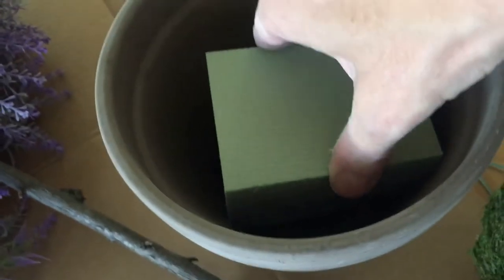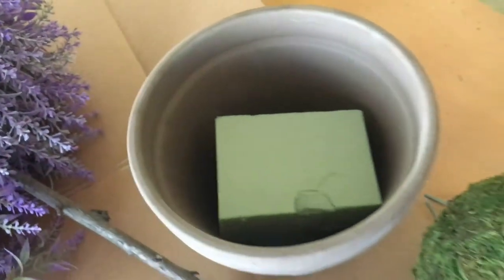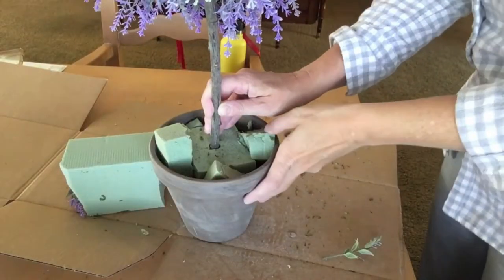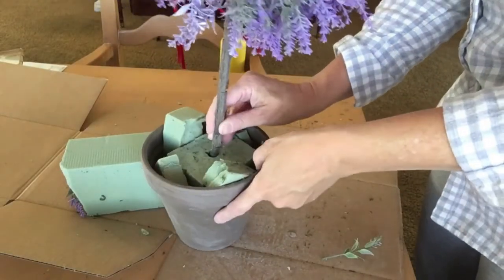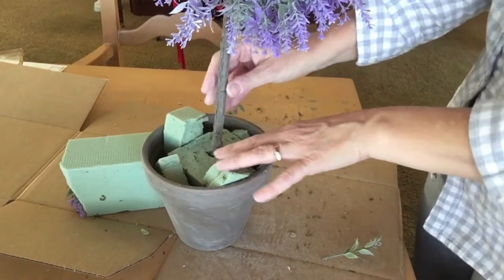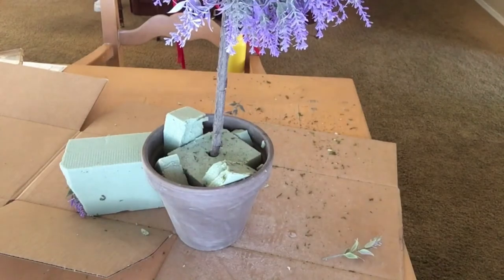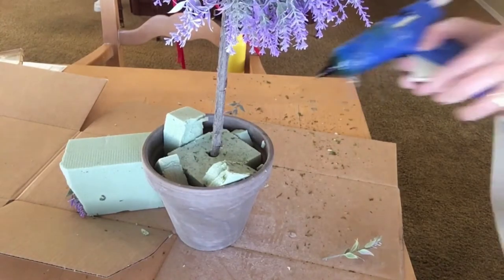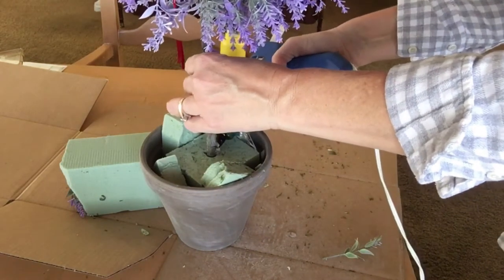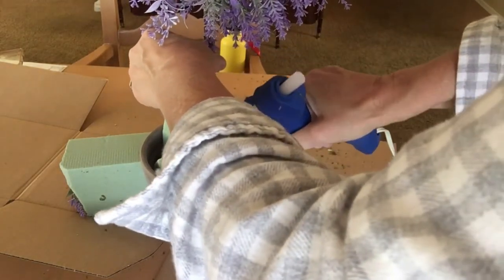I'm taking a styrofoam block and putting it right into the center of my terracotta pot. I got this pot at Joann's — it has a cool aged look and just the color I was going for. I stick the branch right into the middle of that styrofoam and reinforce it with a little bit of hot glue so it's more sturdy.